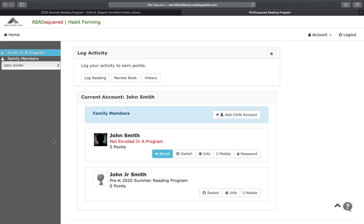Now you will be taken to the home page where you will see your profile and then your children's profiles.